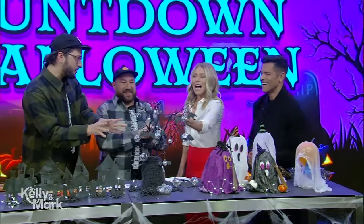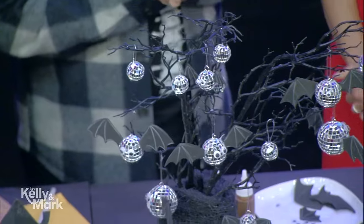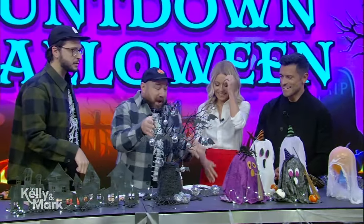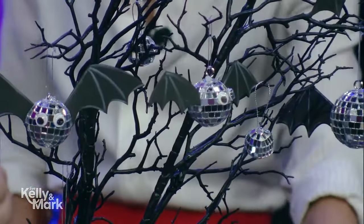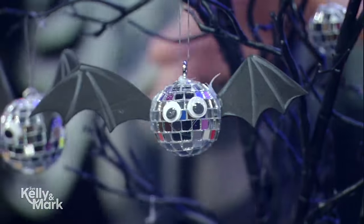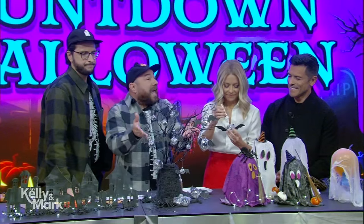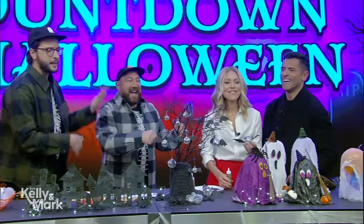You're going to go batty for this next one. Look at how cute these disco ball ghosts are! This is what Mark said to me — he goes, 'I think next year we should do a disco ball themed Halloween.' I love that idea. Disco balls are back, baby! We're just turning them into little bats here using some craft foam for the wings, and of course completing them with googly eyes. Popped them on a branch we got at the craft store — or you could grab a branch from your yard. I just think they're fang-tastic.